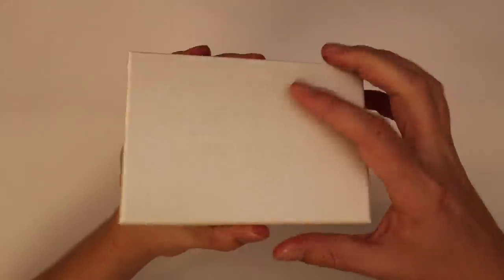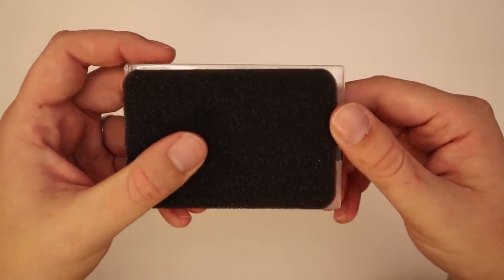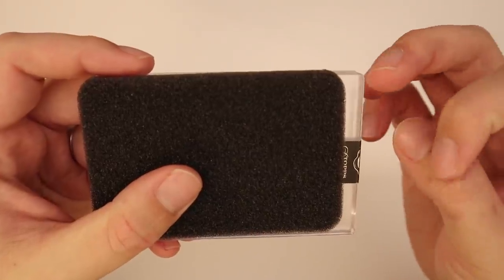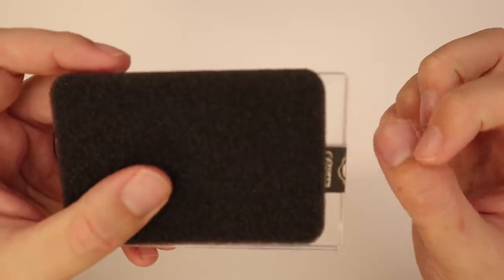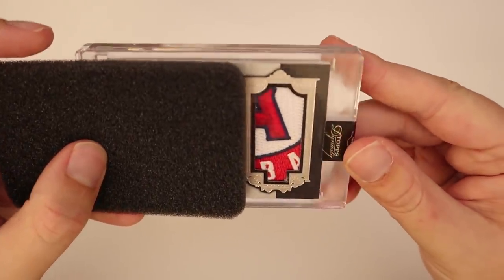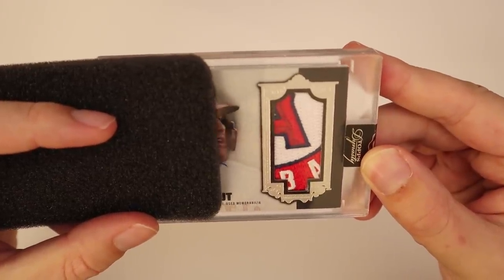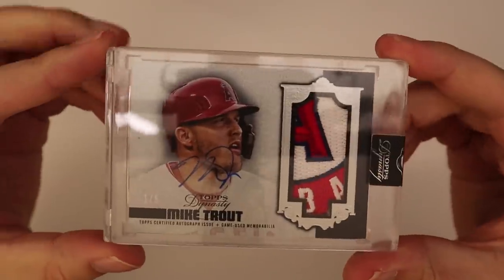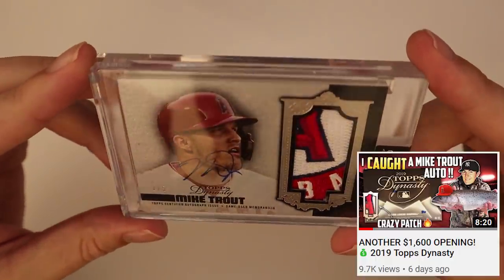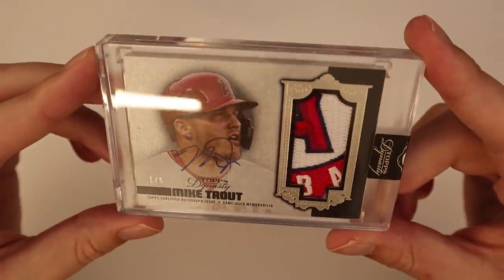All right, box number two. I think this might be it for me on Dynasty after these two cases — I've opened my fair share. I do love this stuff. Let's see what we got here — oh! I think we all know what team that is. Look at that — one of five! I am putting together quite the Trout Dynasty collection. That is a sick patch. I thought the card I pulled in the last video was awesome, but I like this patch even better. That is unreal — Mike Trout one of five.